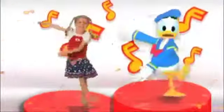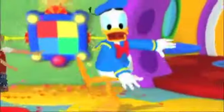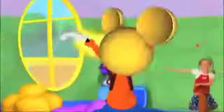Oh boy, oh boy, that was fun! Now that you know the steps, you can join in and dance with Donald and all of his friends. Doing the hot dog dance is fun.